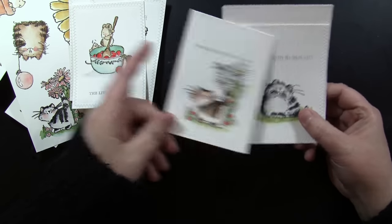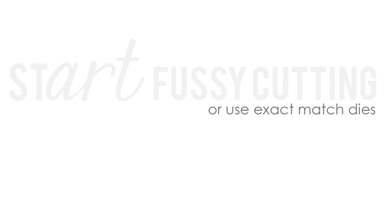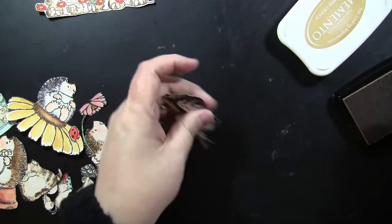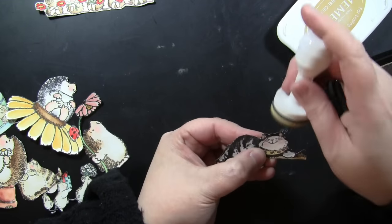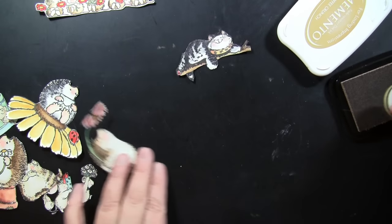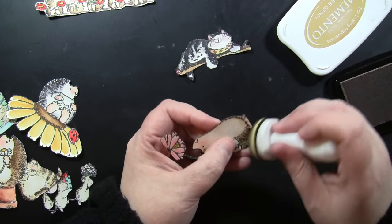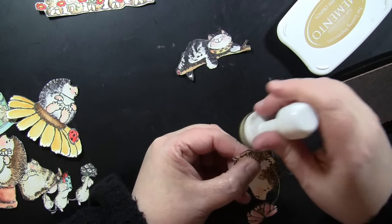Then I can do some fussy cutting. Some people avoid fussy cutting, but when it's done in a batch like this it's very relaxing — I usually do mine in front of the TV with a little bowl for the finished pieces. I add a little toffee crunch Memento ink lightly around the edges to hide any imperfections in cutting. I only fussy cut the easy things — no whiskers or tiny details — and that little bit of ink really finishes it off.